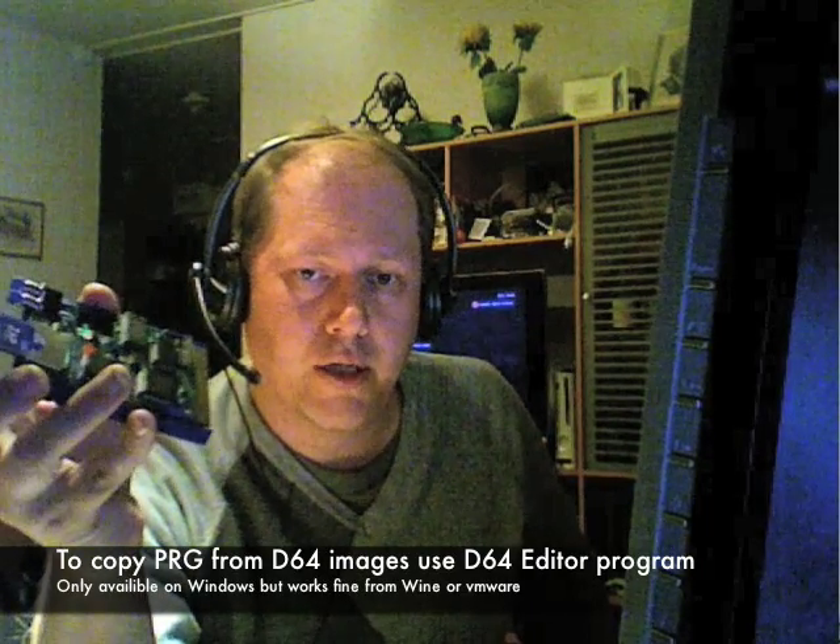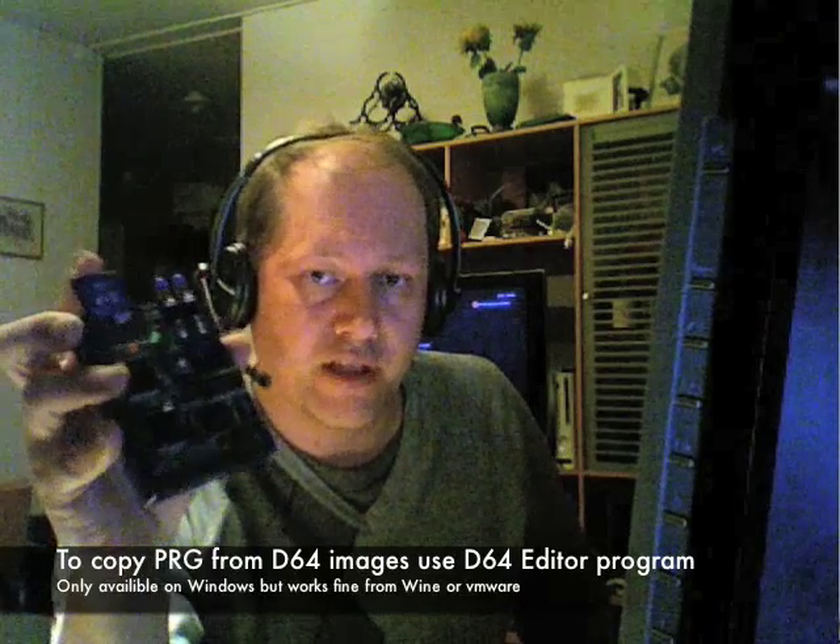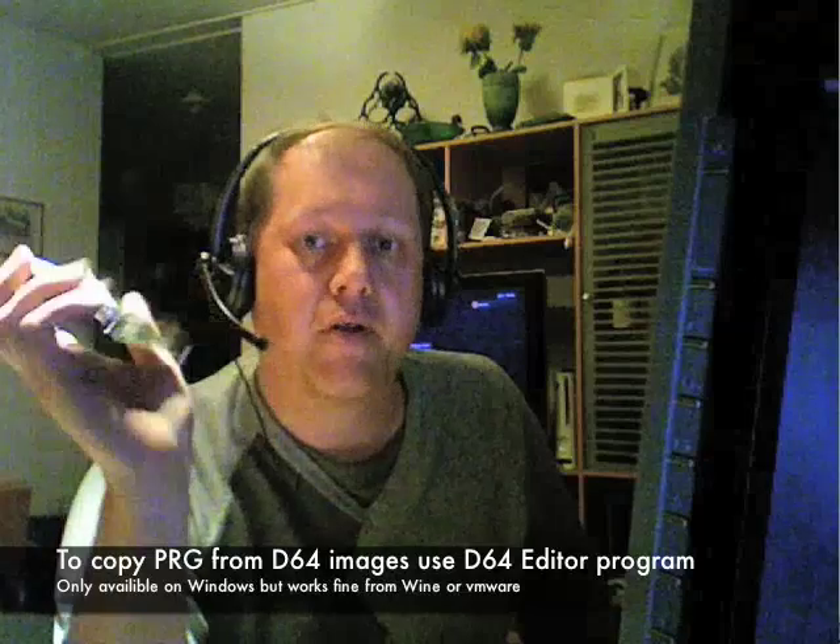The 1541U, as I mentioned, can read D64 images directly — that's one thing that's better with that hardware. I can see my 10 minutes is nearly up, so I'll probably do a chapter 2 of this and show you more of this stuff.